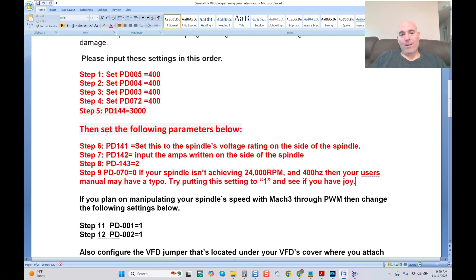Then set the following parameters: PD141 — set the spindle's voltage rating, which is always represented on the side of the unit. PD142 — input the amps written on the side of the spindle. PD143 — that's the pole rating of the motor. PD070 — this is the setting we just covered. Typically it would be zero according to the user's manual I just showed you. However, if your spindle isn't achieving 24,000 RPM and 400 hertz and it's rated for it, your user's manual may have a typo — try putting this setting to one and see if you have joy. We just demonstrated it.